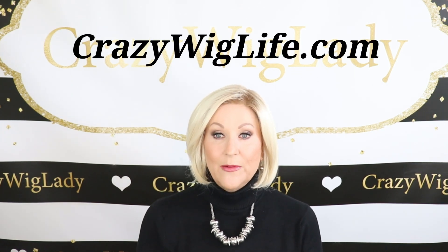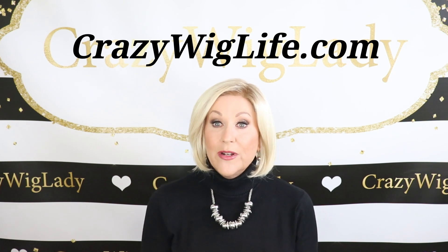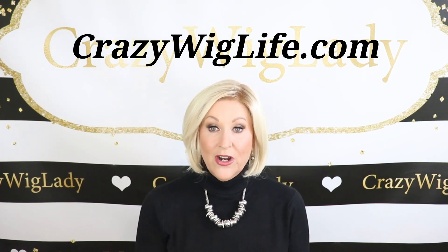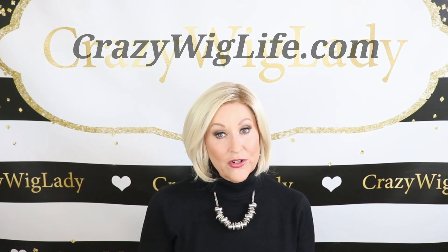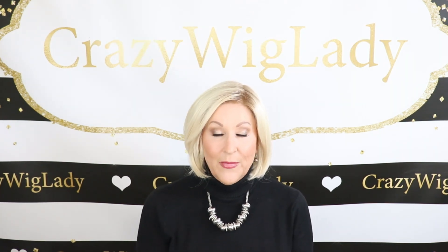Before we get started, I want to remind you — please go to my website, crazywiglife.com. If you join my email subscription there, you'll be the first to know when I have wigs for sale, blogs, all that. So be sure to join my email list at crazywiglife.com.